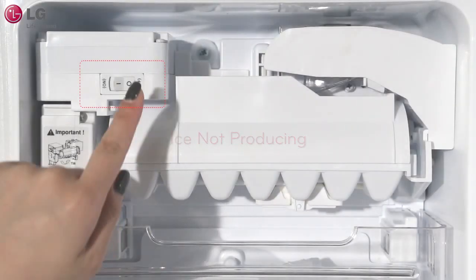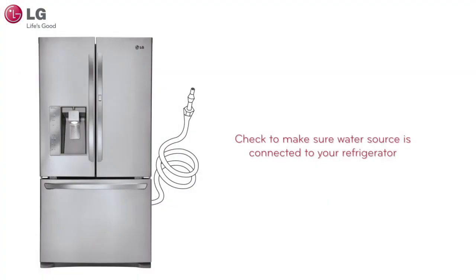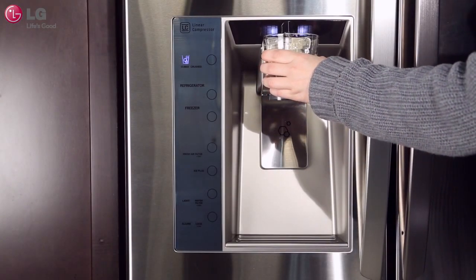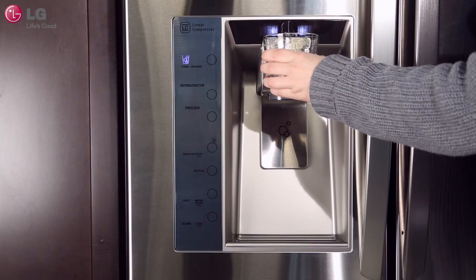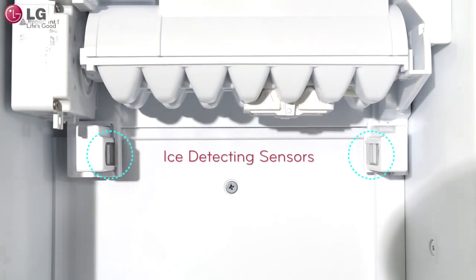If ice is not being produced, make sure that the ice maker is on. Check to make sure that your water source is connected to your refrigerator and turned on. To verify that your water source is connected and on, try to dispense water from your refrigerator. If water comes out of your dispenser, your ice maker will also be supplied with water.